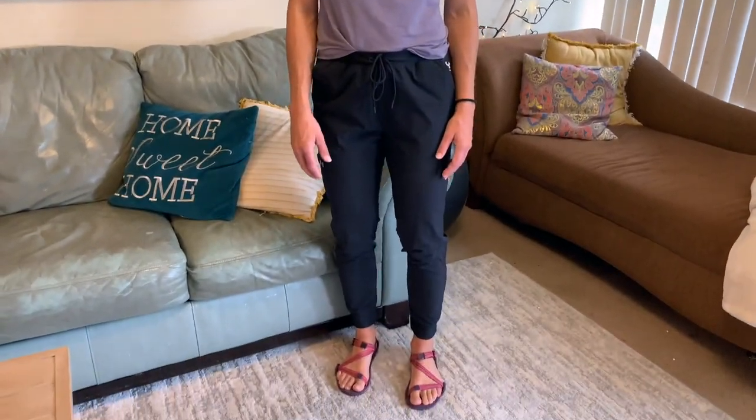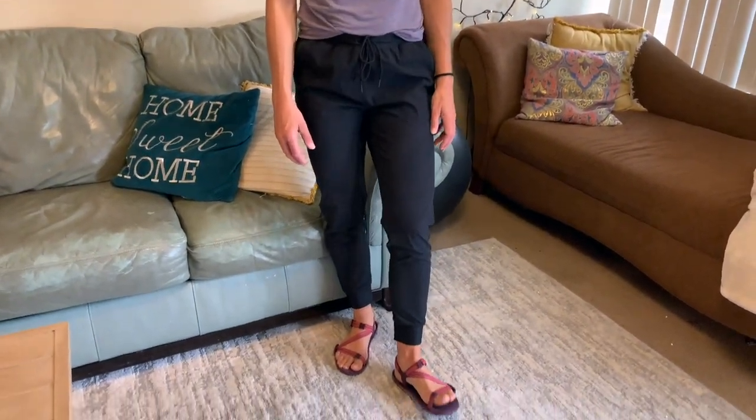Super comfortable. I can run in them, hike in them — they very much look like I can wear them in a store and on a mountain. I feel like this is the one pair you can easily take with you traveling, going anywhere, and be comfortable and practical at the same time.